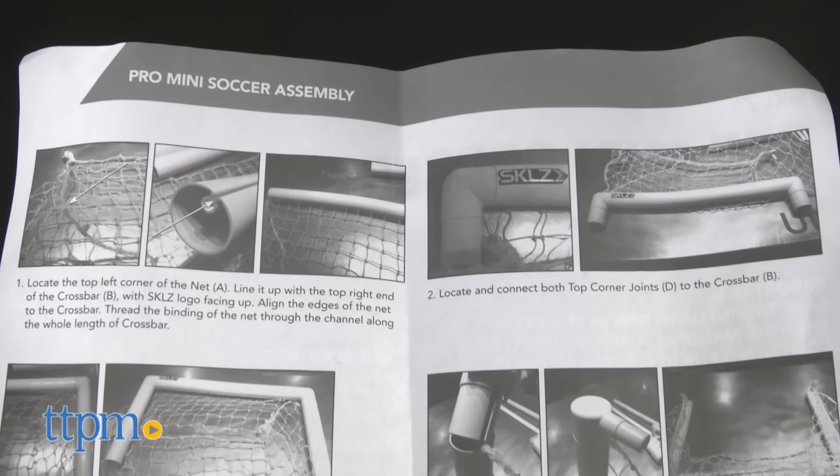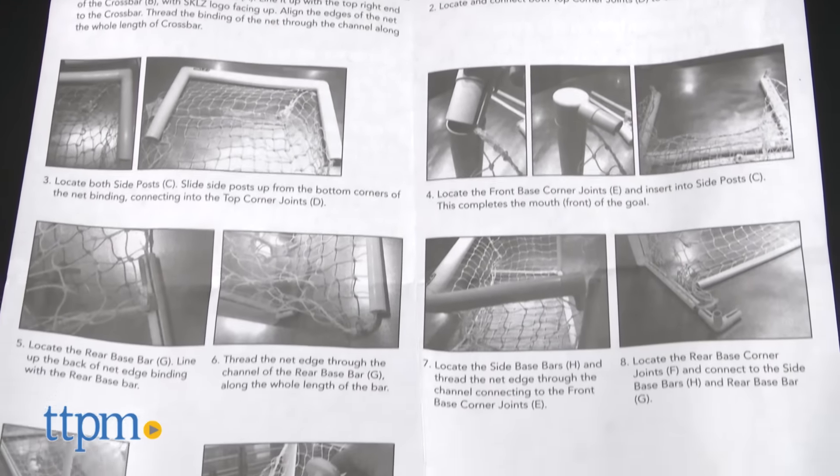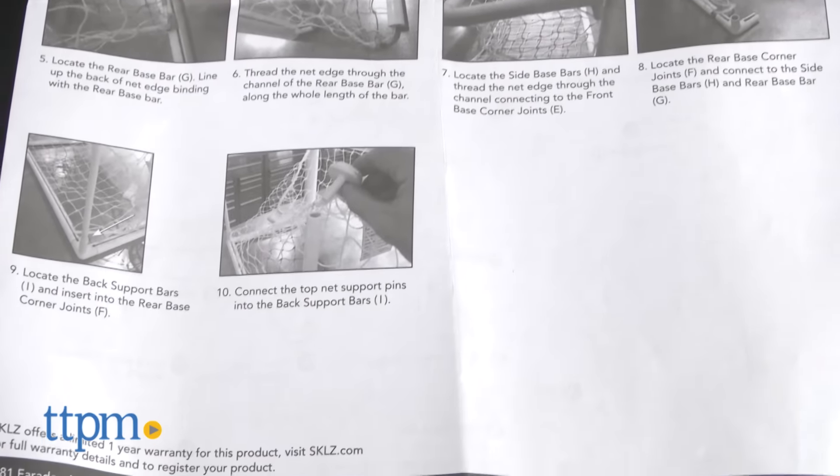You will have to put the soccer net together, which has about 15 pieces and took us approximately 20 minutes to construct. Instructions are included. When we were building the net it was hard to see where and how to snake the net through the bars. The snaking action may rough up your hands a bit, so be careful.